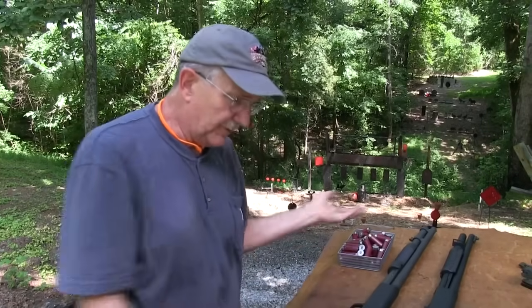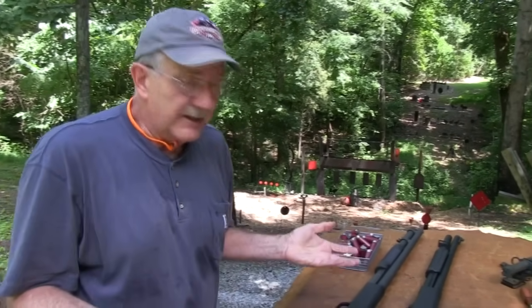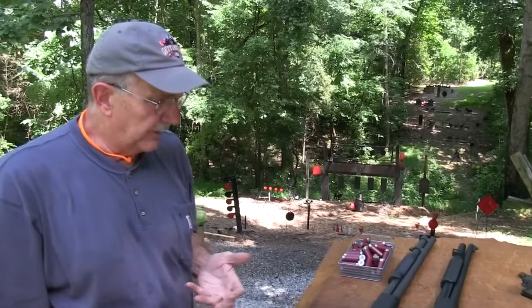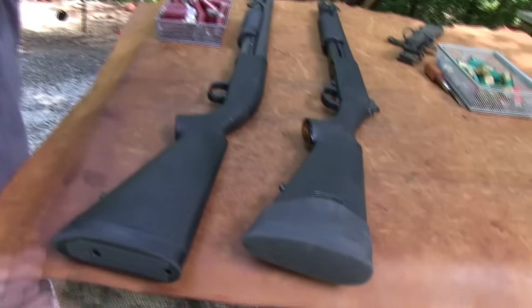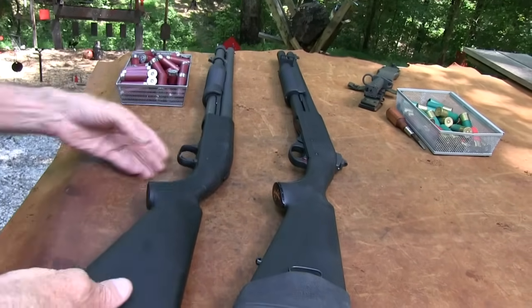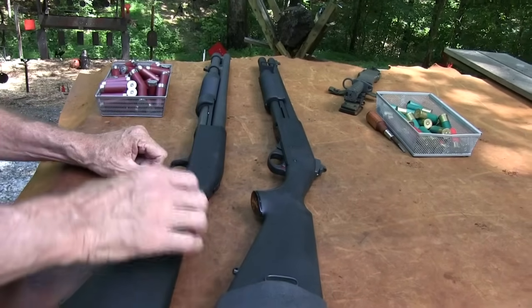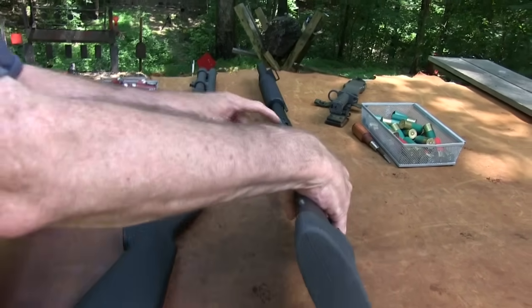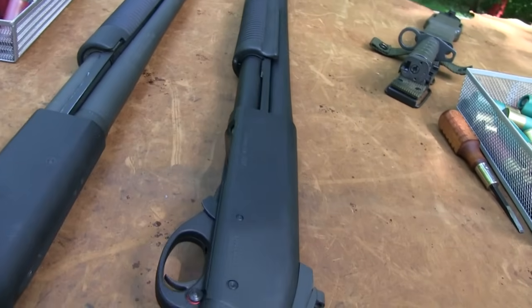These are both mine. I like them both. There are advantages or disadvantages to either one, and I chose them both so I'm not going to bash either one. The alloy doesn't bother me. Now the controls — actually, that's one of the negatives for the Remington as far as I'm concerned, if I'm looking for negatives.